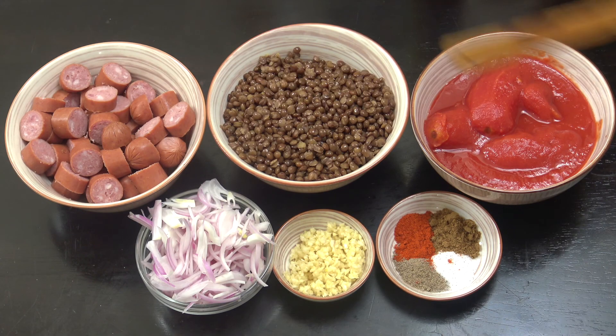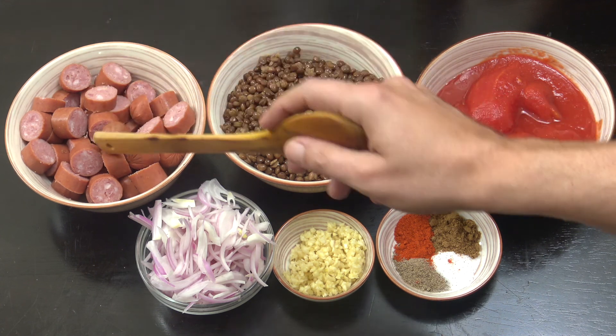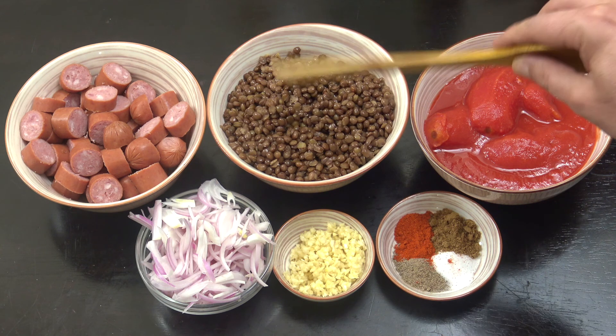So these three at the back are roughly three cups each. I've got some sausages there — these are a pork and chicken mix sausage. You can use anything you want, some franks or something like that, it's just entirely up to you. Brown lentils, cooked — boiled them up, beautiful.